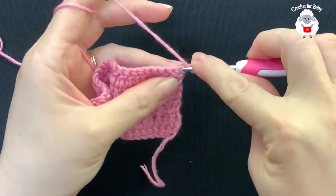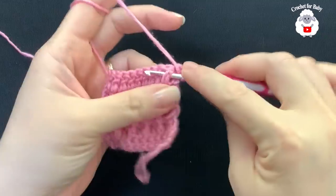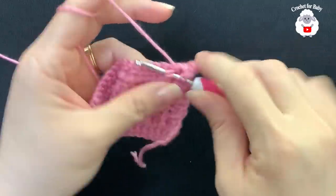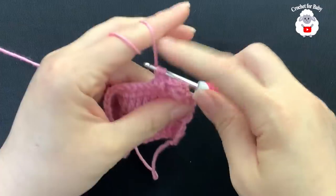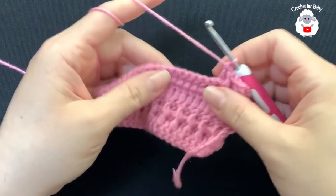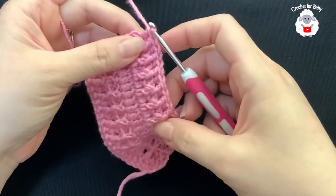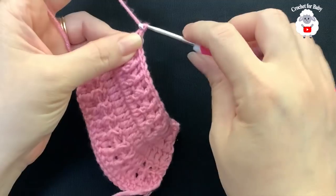For row six, beginning on the first double crochet make a double crochet, then into the next make a front post double crochet, into the next a back post double crochet, and continue alternating front post and back post double crochets across. At the end, make a double crochet on top of the last stitch for a total of 23 double crochets.